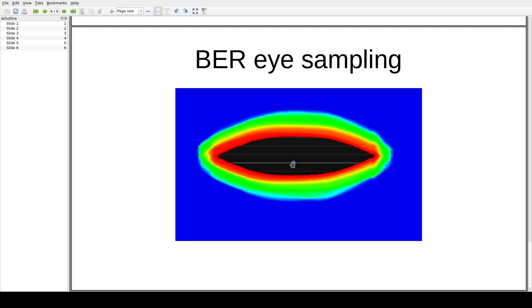Before going further, let's talk about how the variable sampler works and how we get eye patterns and bathtub curves. With a normal serial data receiver, you have a single sampling point at the center of the eye — at the midpoint of the UI in time and at the midpoint of the opening vertically. That's where you have the lowest BER and the highest chance of recovering data correctly. But if you're measuring signal quality, that's not where you want to sample. With a variable sampler, you can adjust the phase of the sampling clock relative to the recovery PLL to shift your sampling point left and right.